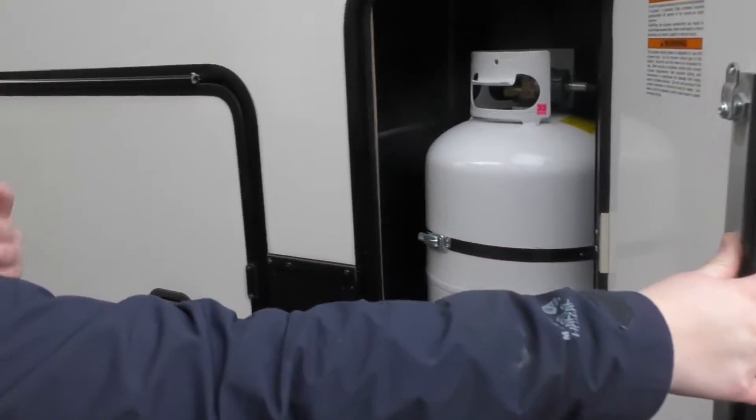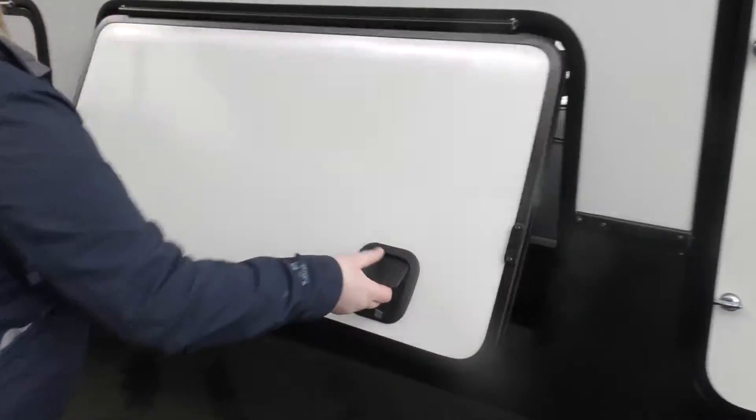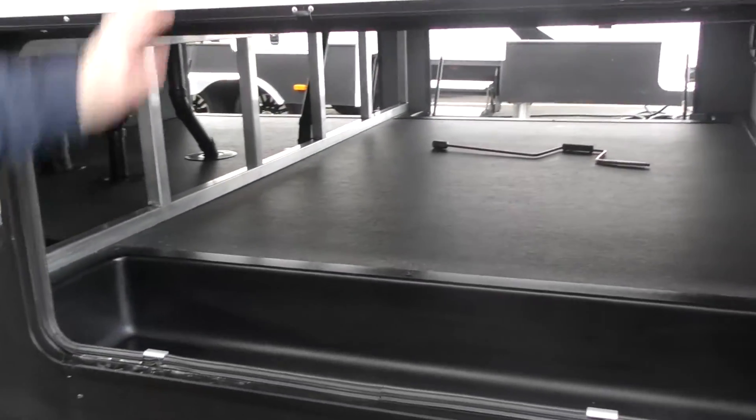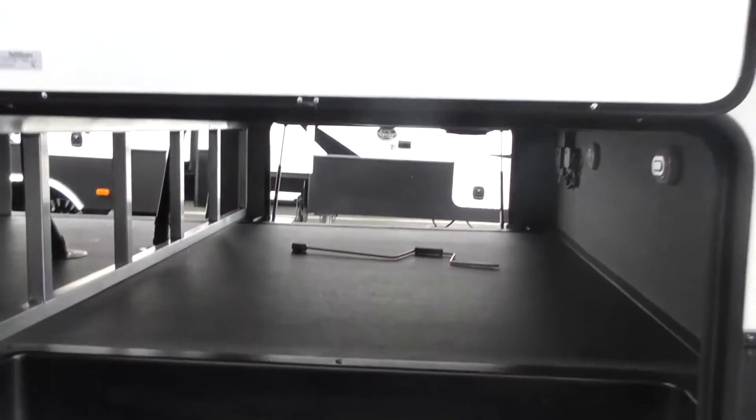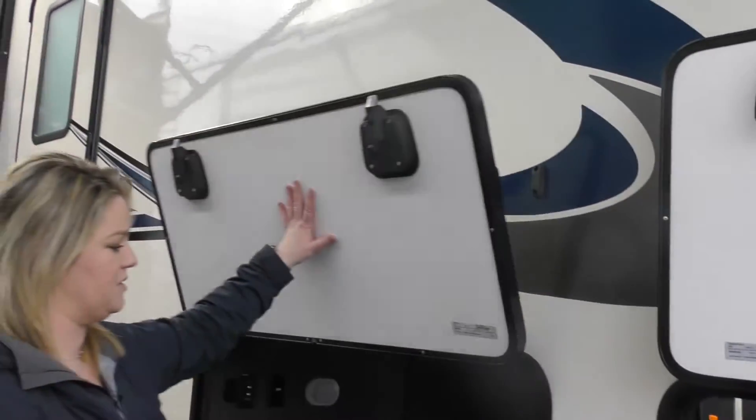Propane tank — you do have an opposing propane tank on the other side as well. Check this out: first note that you just magnet these up. You don't have any clips that are going to break off anymore, which is nice. They magnet straight up, making it super simple for you.